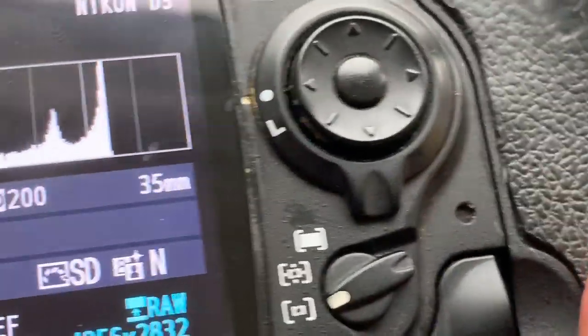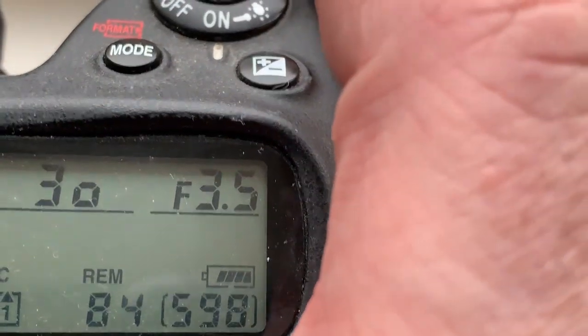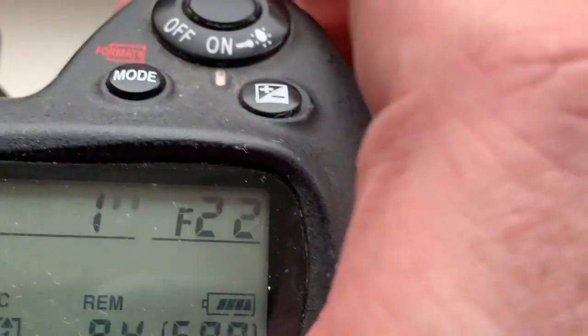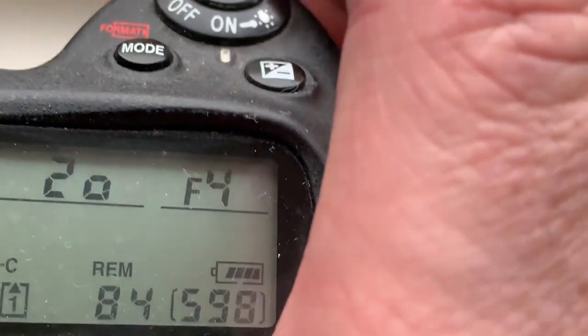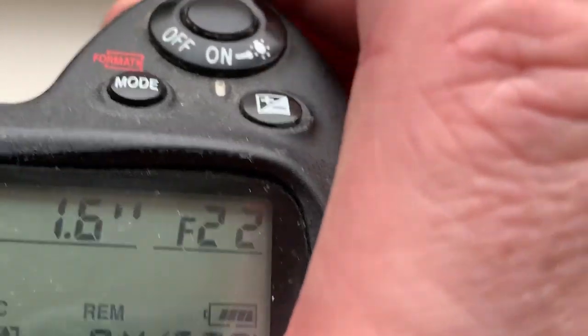I pre-programmed the focal length as 35mm. Aperture range from 2 to 22.